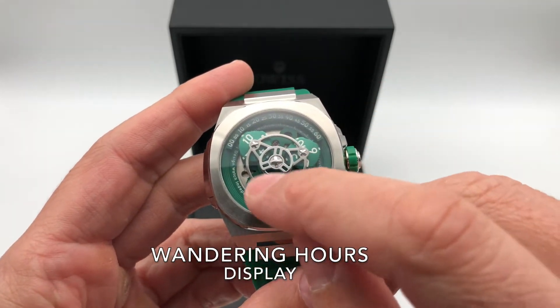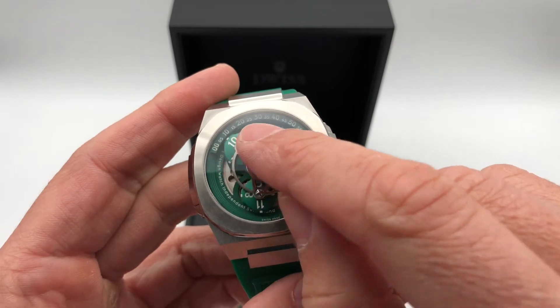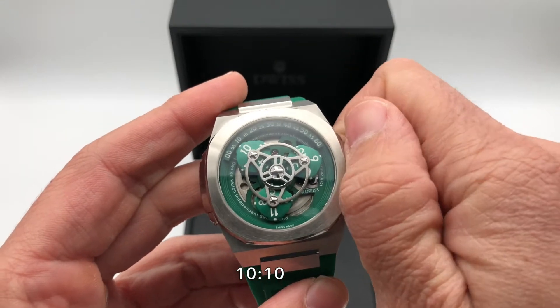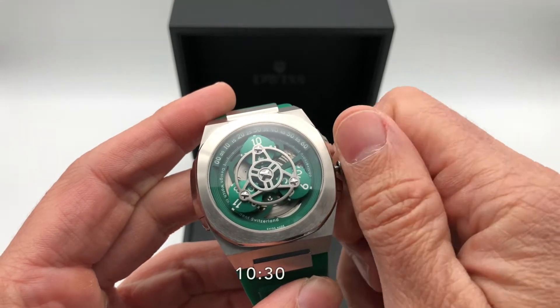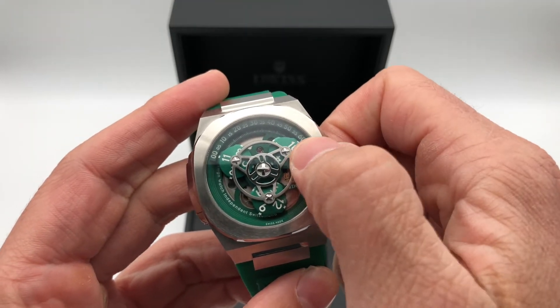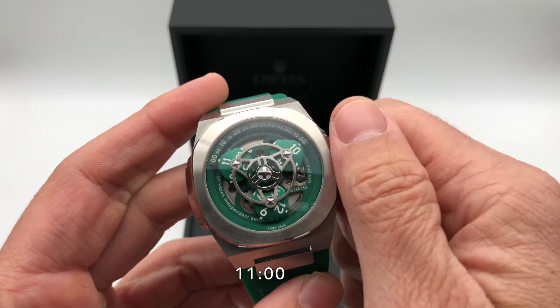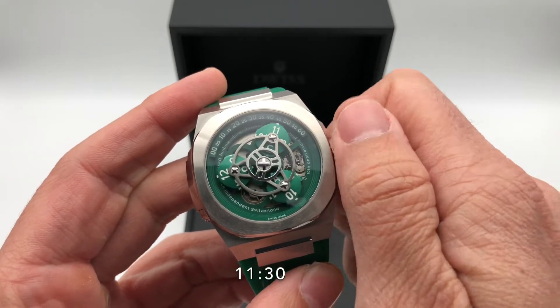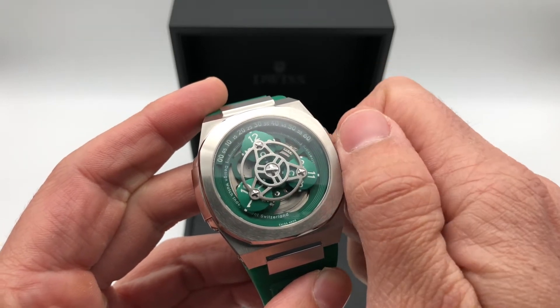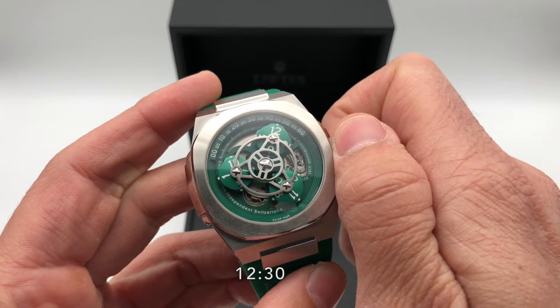The hours are displayed in the satellites and the minutes over these disks, so it reads 10:10, 10:30, 10:50, 10:55. When it reaches 10:60, it becomes 11 o'clock — so then 11:30, 11:50, 12:30, 12:50.